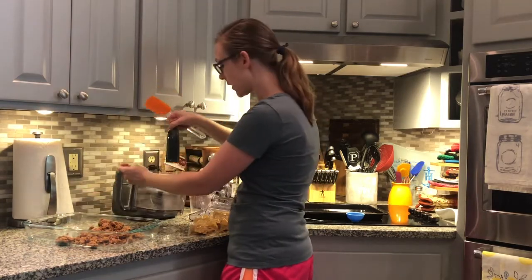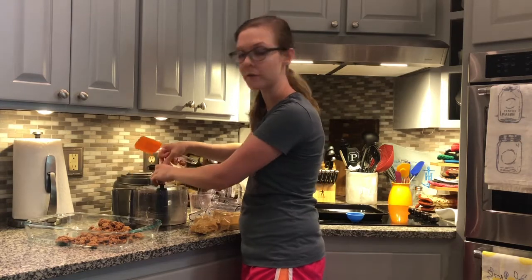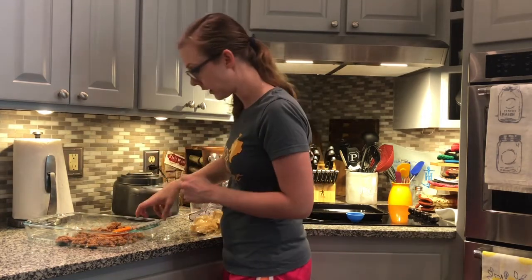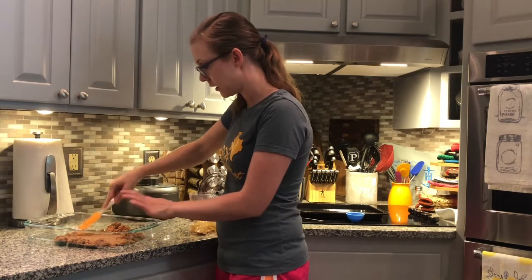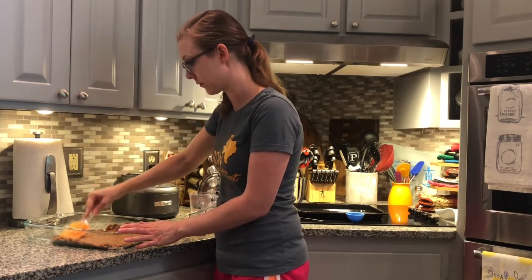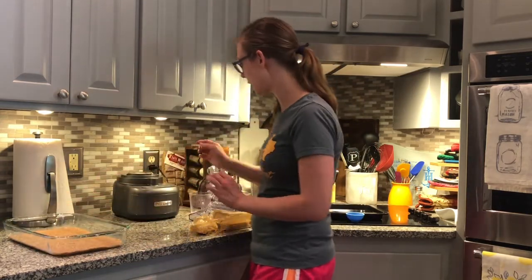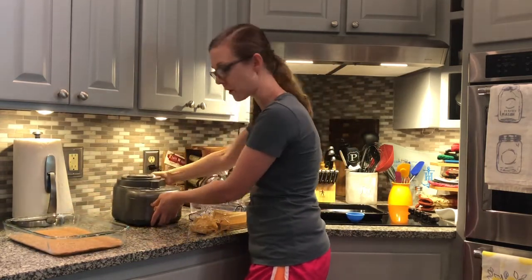We'll set our food processor to the side because we'll be using it again for our filling. Now press the crust into a nice even layer. Our crust is in, looks good. We'll move on to our cheesecake filling.